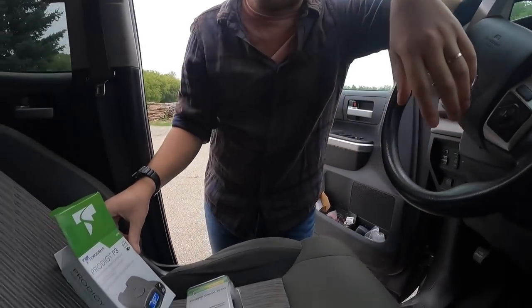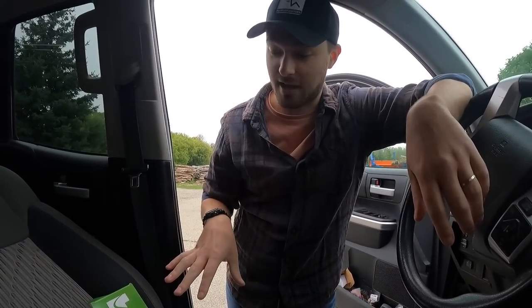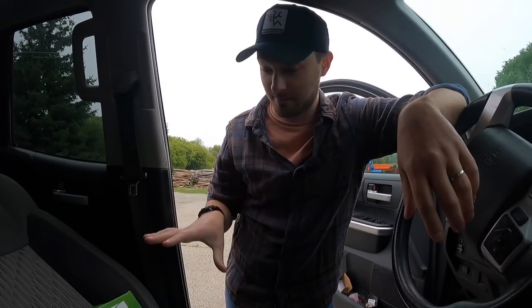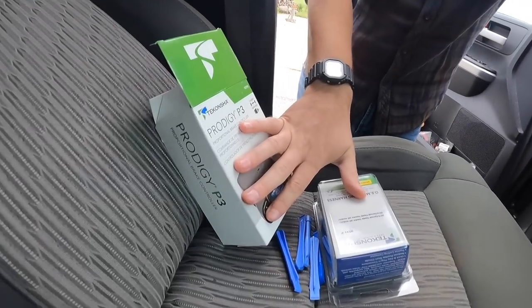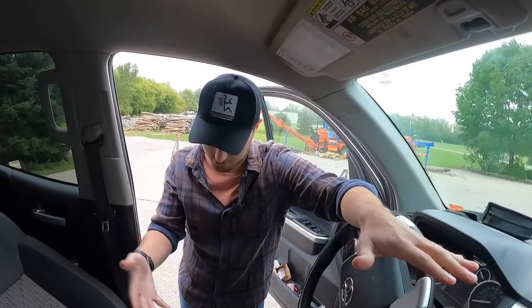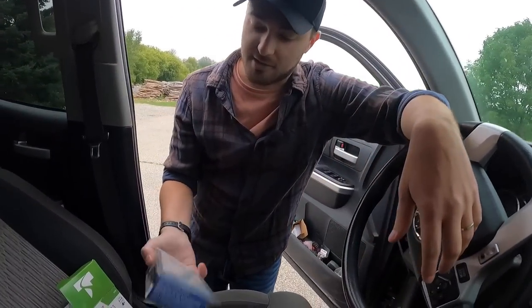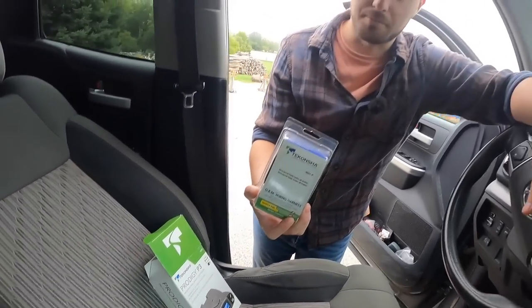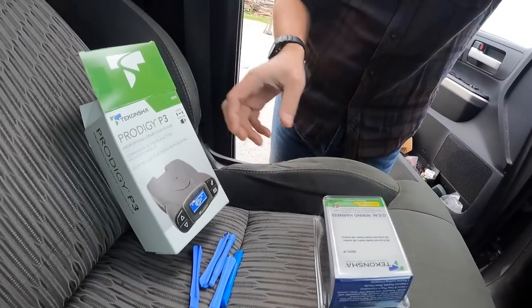I did a bunch of research. The Prodigy came out as the easiest to use and the most moderately priced — if you want to spend a lot on a brake controller you can. I think this kit was like $175 to $180 after tax with free shipping from E-Trailer.com. Love their stuff, great videos — that's actually how I know how to install this. I got it because you can get the wiring harness with no splicing; you just unplug and plug it in.